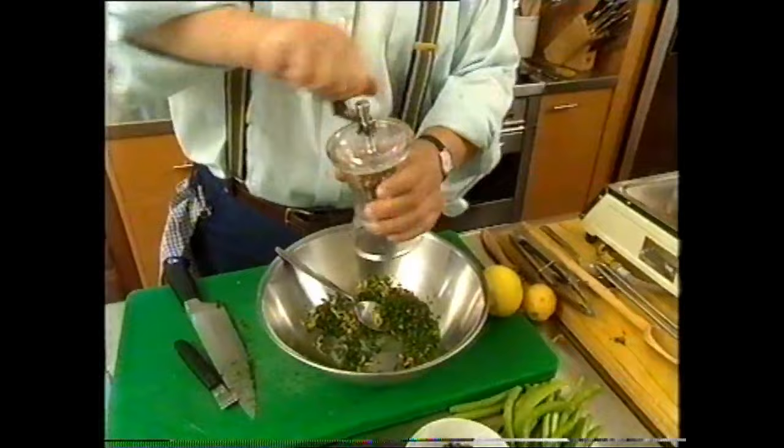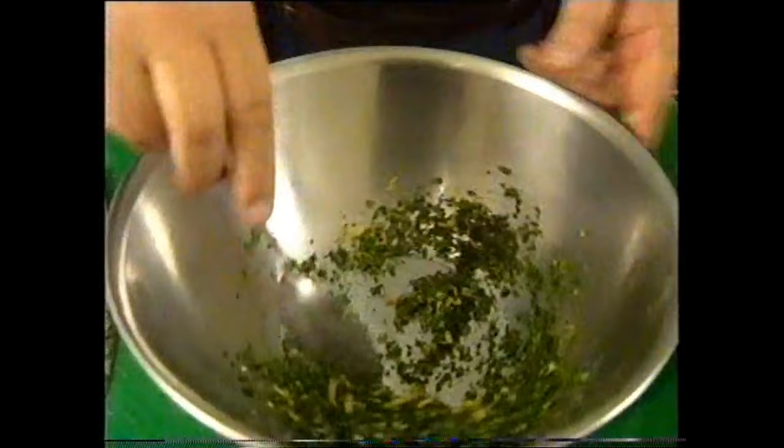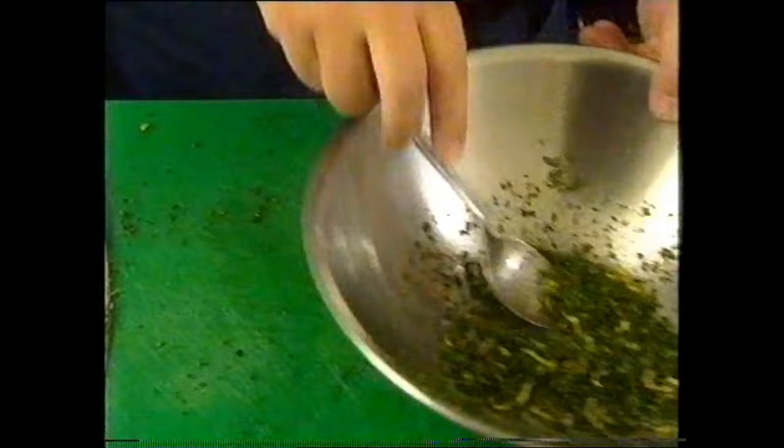About half a lemon's worth of zest. Then just mix that up and add some seasoning — freshly ground pepper and salt. Let's mix it together well.